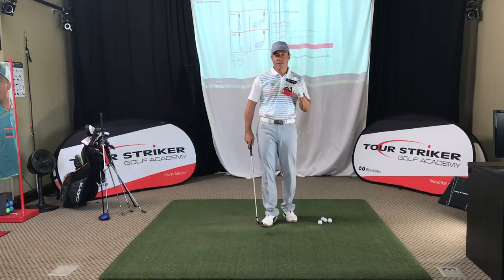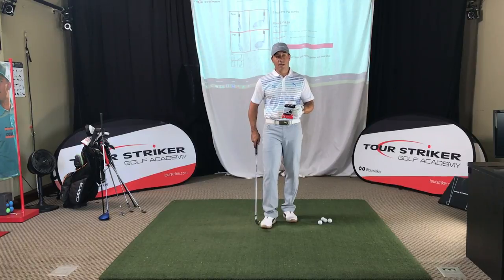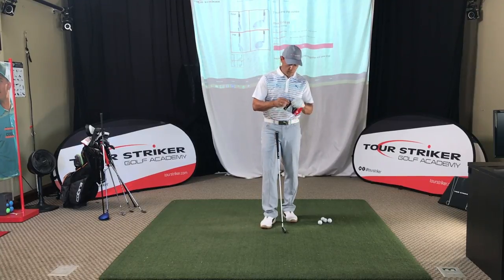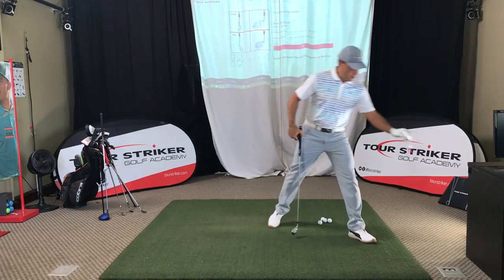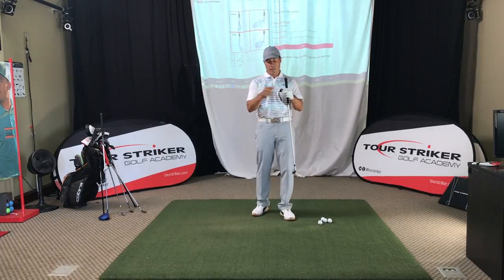Let me show you this cool little product inspired by my daughter Samantha — that's why I call it the Sammy — and how these work together or with your own golf club to help you have better positions to strike your best shots. In each package you get two individual Sammys. They're a device that can attach to various parts of your body and they have some loops on them.